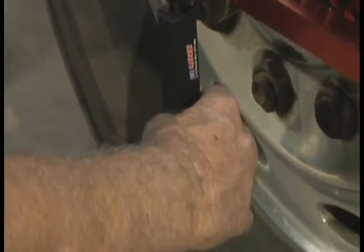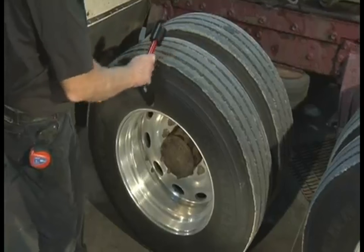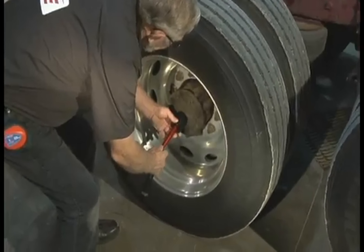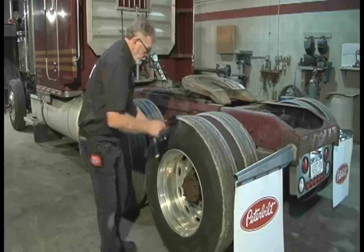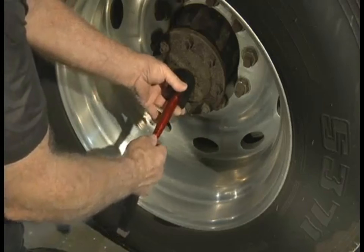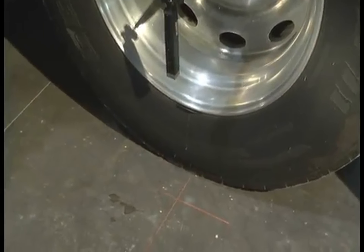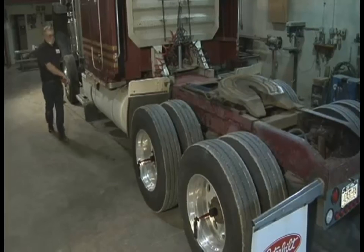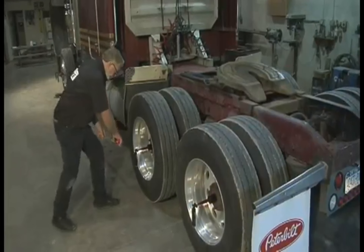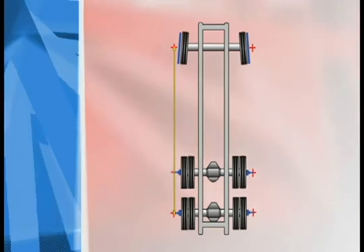To check the distance from the center of the steering axle to the center of the drive axles, place a laser in the center of the left front steering axle. Now place a hub adapter in the center of each of the left rear drive axle hubs and attach a laser to each hub adapter. Using your piece of scrap metal as an anchor, measure straight from the left front steering axle back to each of the left rear drive axles, then repeat the steps on the other side.